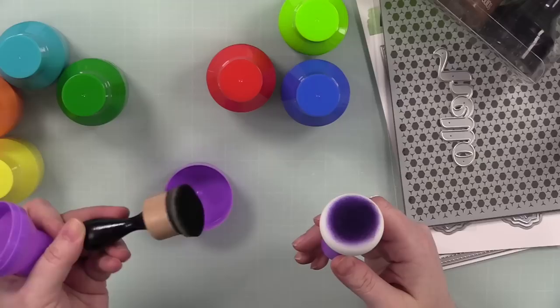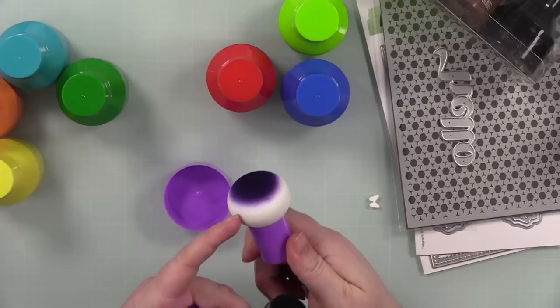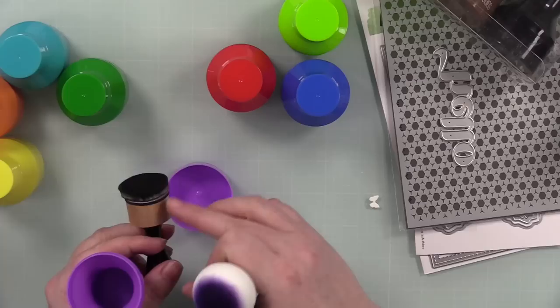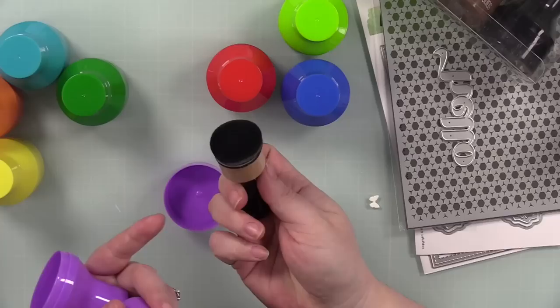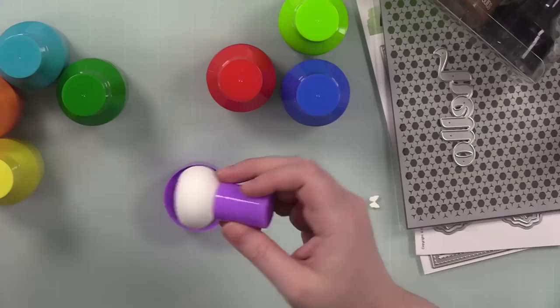Do these replace everything? No — I'm still going to use my brushes and blending foams. People were also asking how these compare to the domed foams. I have the domed foams from Ranger but I don't use them much — they're definitely not the same type of foam. The domed foams from Ranger are still meant for blending, just giving a smoother blend than flat sponges. These Pouncers are not meant for blending — they're for pouncing.